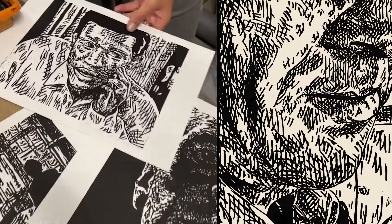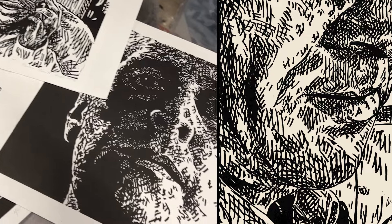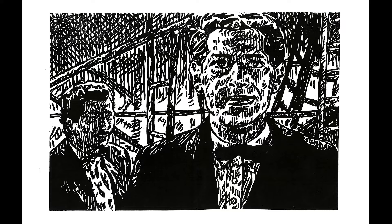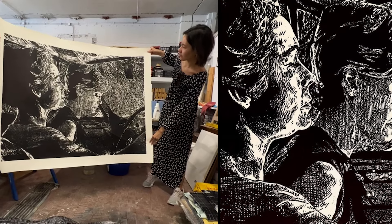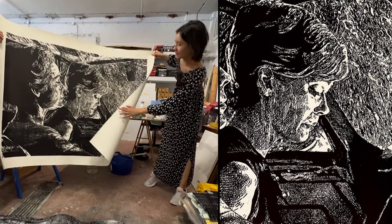I figured out I could get much more incisive with the tools. Extraordinary. The print looks amazing. Yeah, the print really does look better.